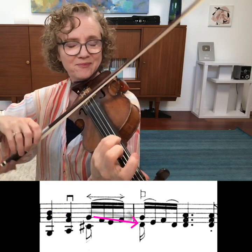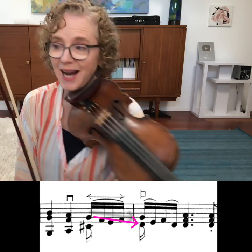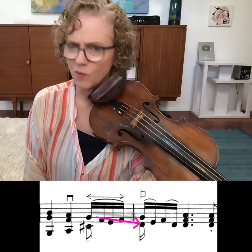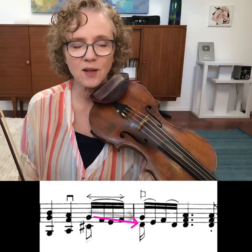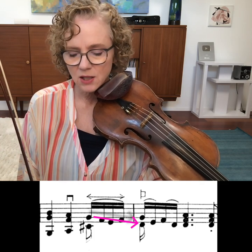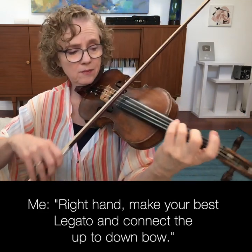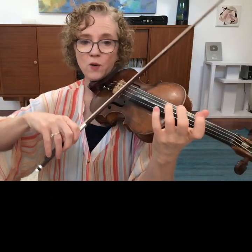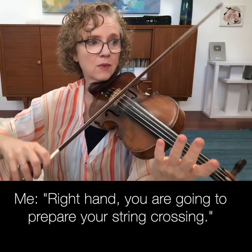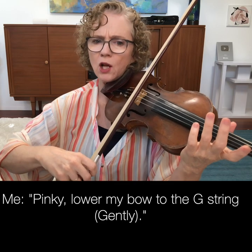This perfect fourth between fingers four and three — there was a period where I definitely got it wrong more than I got it right. So I said: I've practiced this a lot, I'm going to give my right hand a job. Right hand, here is your job: you are going to make your best legato, you're going to connect from this note to the next, prepare your string crossing, and the pinky is going to gently lower to the G string.